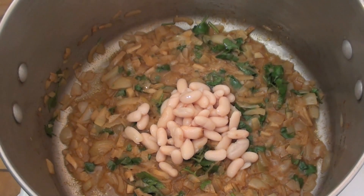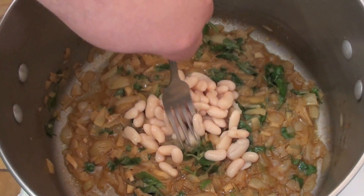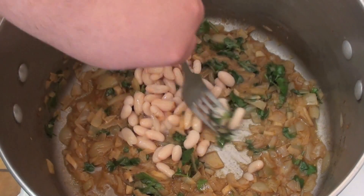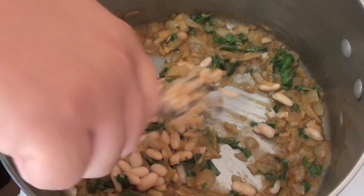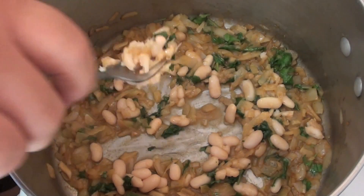Be very, very careful — you don't want to burn yourself doing this. Just get a fork, and I want you to crush those beans in with that mixture. Once we've crushed these beans and mixed them in, then add some more and repeat the process.